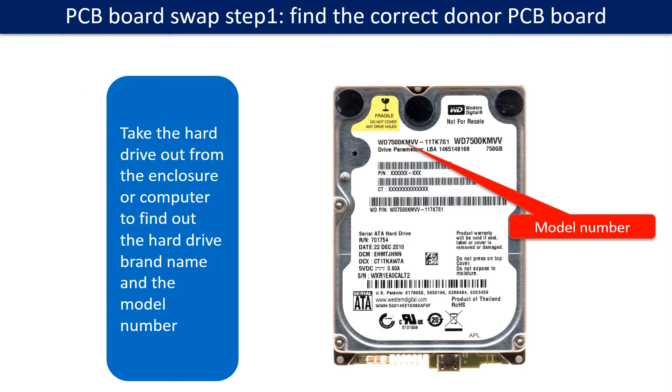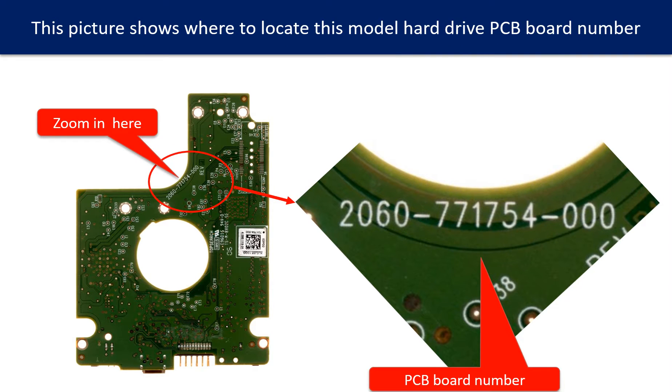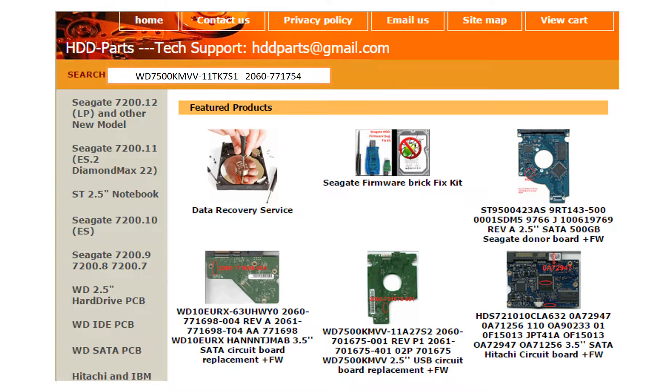PCB board swap step 1: Find out the correct donor PCB board. Locate the hard drive model number on the front of the hard drive label. Locate the hard drive PCB board number. Different brand names have different PCB boards with different PCB board numbers. You may go to hdd-parts.com to check out other brand name PCB board numbers. After finding the hard drive model number and the PCB board number, use them as a reference to search for the correct donor board.